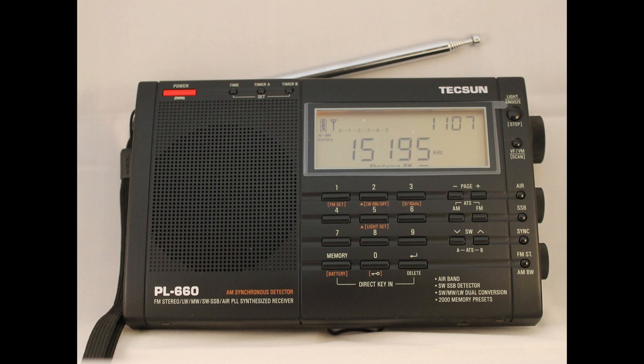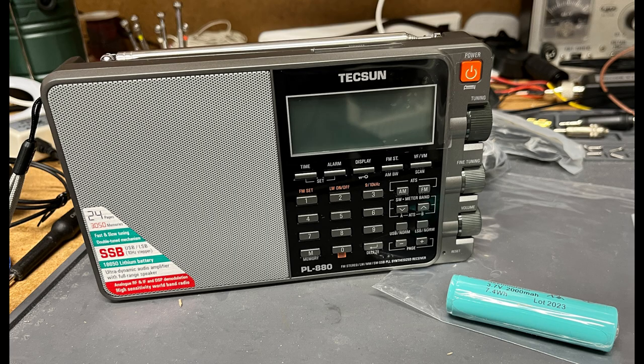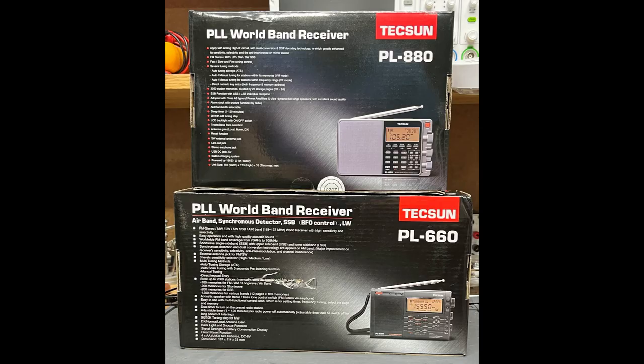The screen protector is still on the display. I ordered a Tecsun PL-880 from Kaito USA on eBay. This radio has been on sale for almost 10 years. The PL-880, like its predecessor, is a phase-locked-loop synthesized analog-tuned radio with digital display. The PL-660 is a dual-conversion superheterodyne radio, and the PL-880 is a triple-conversion superhet.